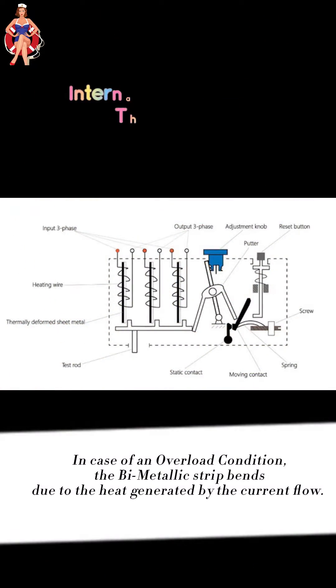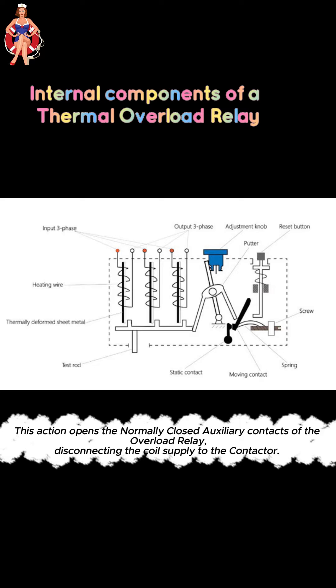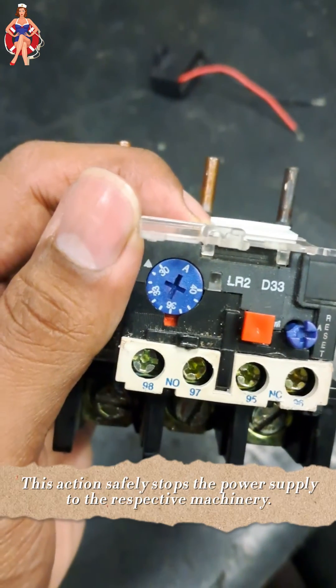However, in case of an overload condition, the bimetallic strip bends due to the heat generated by the current flow. This action opens the normally closed auxiliary contacts of the overload relay, disconnecting the coil supply to the contactor. This action safely stops the power supply to the respective machinery.